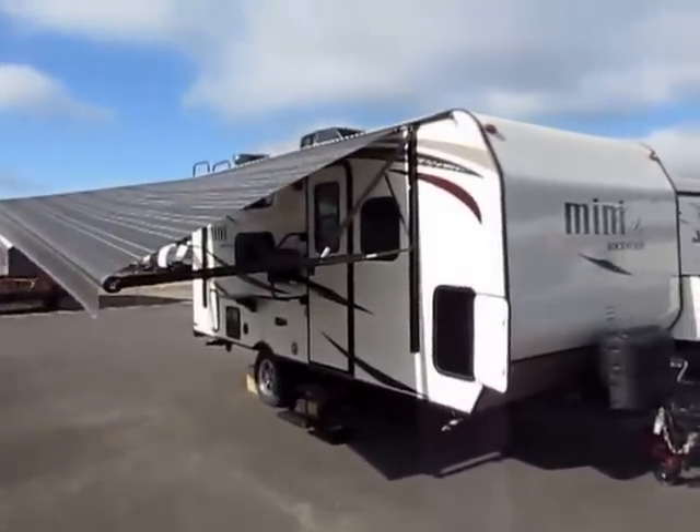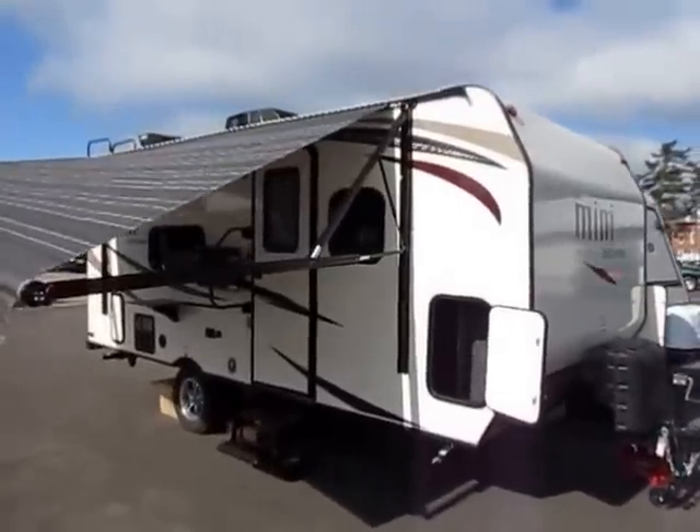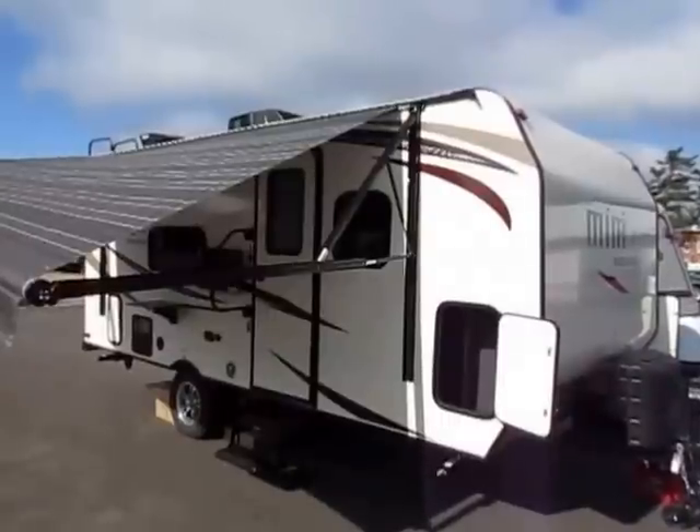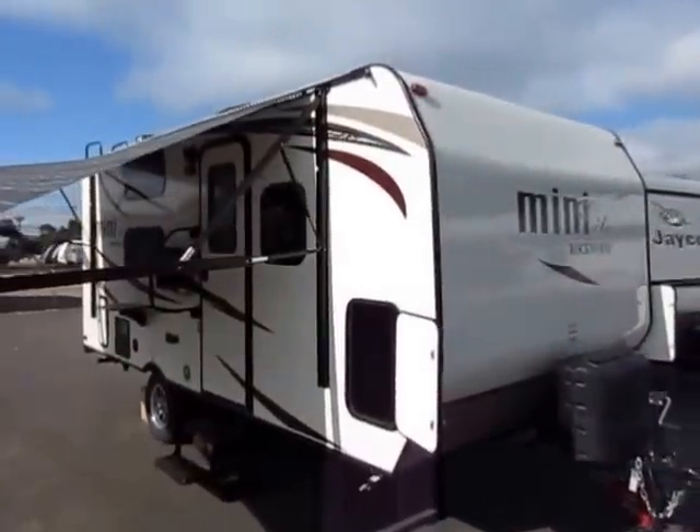You're going to see some optional equipment in this video, kind of like a car commercial. Not every single 1905 we have is going to be equipped exactly like this one — probably pretty close though. Mostly interior decor might be the only difference. So let's get dug in here.